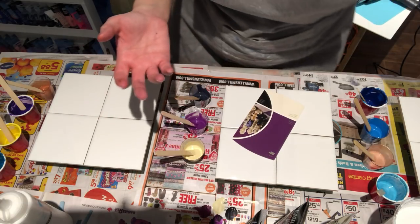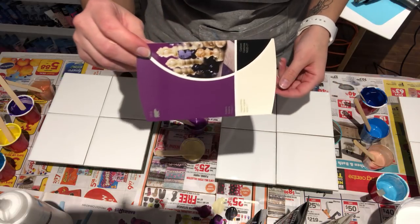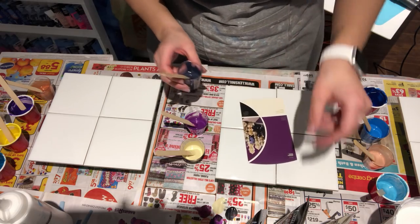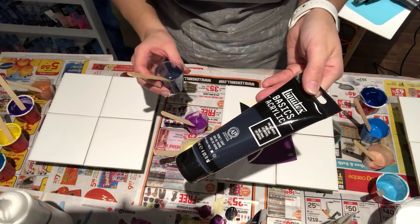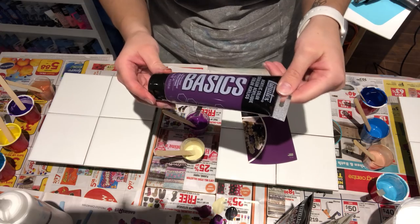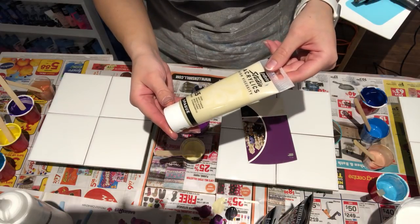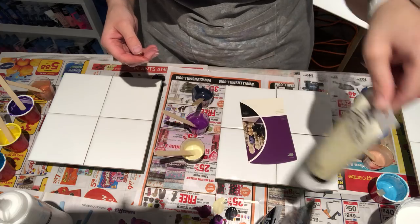I've never done it before so I'm going to try it today. This is the color palette I chose. This one says Carbon, which is almost like a black, so I chose Payne's Gray by Liquitex Basics. This purple here is Prism Violet by Liquitex Basics, and the cream color is Buff Titanium by Pebeo Studio Acrylics.